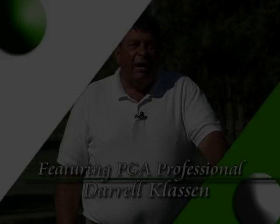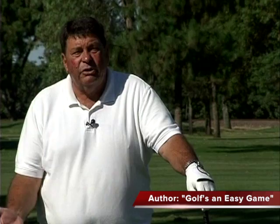Hi, my name is Darrell Klassen. I'm a PGA golf professional and I've been teaching the game of golf for over 42 years. What we're going to do today is teach you — because everybody wants to hit the ball longer and everybody wants to keep it in the fairway, so they call that hitting it straighter.